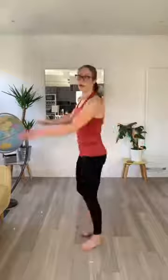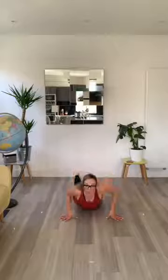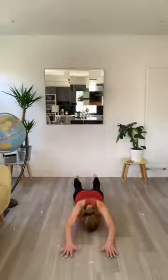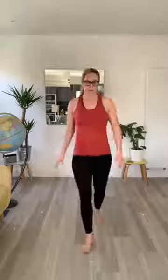Stay in the same position. We're going to do what we call I-Y-T-W. Imagine on the ground you're a capital I, then a Y, then a T, and finally a W. We're going to do ten I's — the idea is you lift your shoulders off the ground. One, two, three, keep your feet on the ground, four, five, six, keep going, seven, eight — you'll feel the shoulders burning — nine, ten. Give them a stretch, have a wee rest.